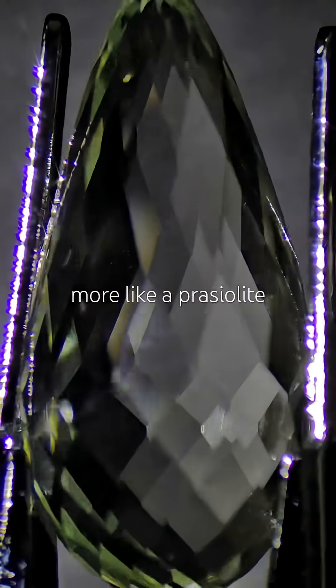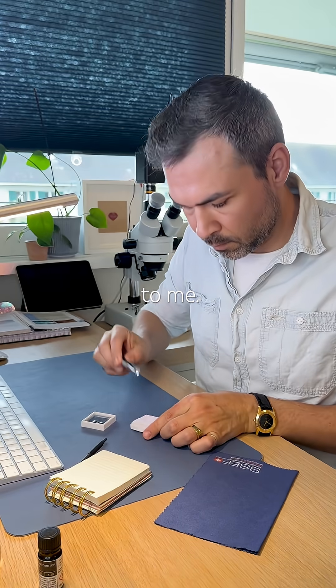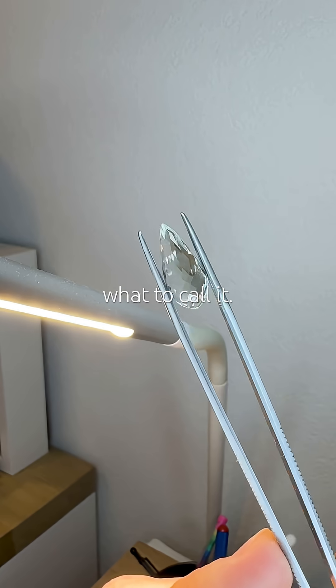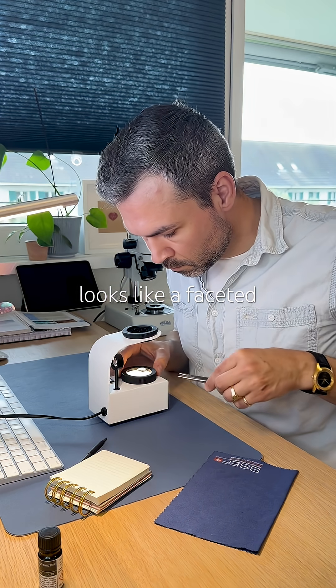This is a heated amethyst, but theoretically it sounds more like a prasiolyte to me. The shape is really interesting — I'm not exactly sure what to call it. It looks like a faceted teardrop.